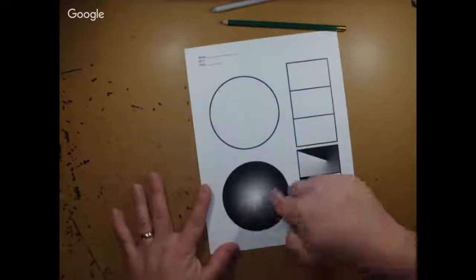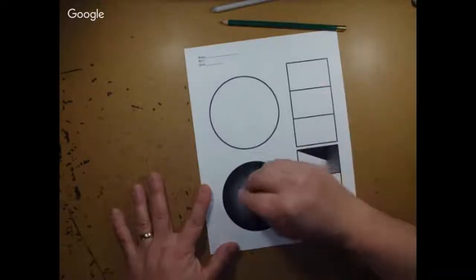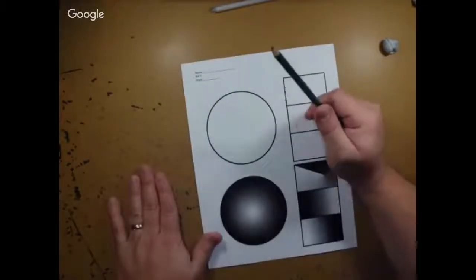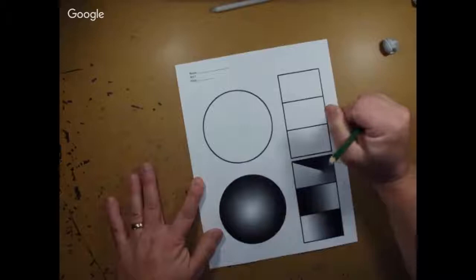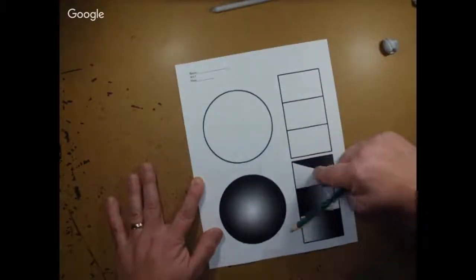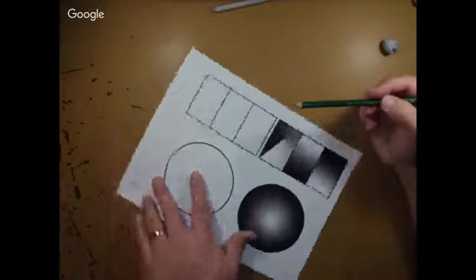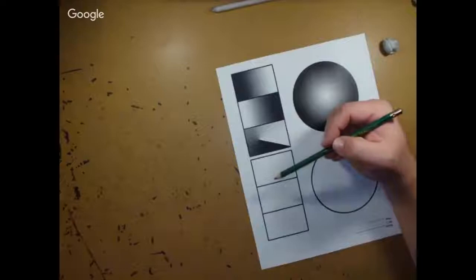This eraser can also be used if you've shaded an area too dark — you can dab it lighter. Now I want to show you how to shade something like this. I'm not going to shade the entire thing since that'll take too long, but your goal is to try to match the shading in this circle exactly to what you see, and also match the exact shading pattern of each of the other shapes here.